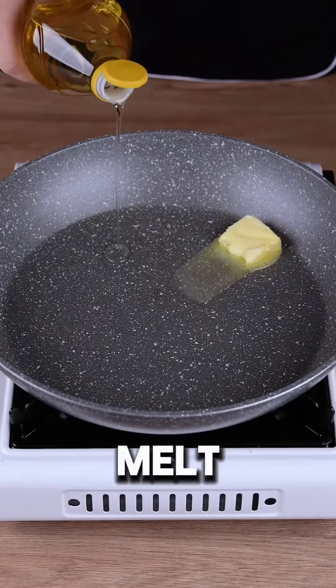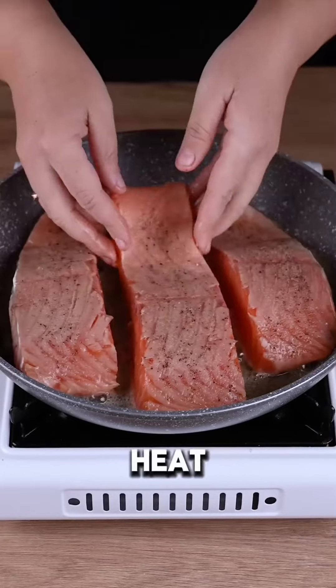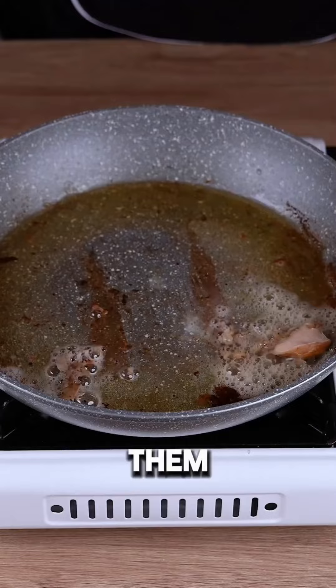In the same skillet, melt a tablespoon of butter with some vegetable oil over medium-low heat. Fry the salmon fillets until golden on both sides, then set them aside.